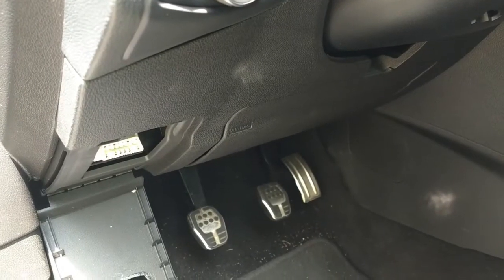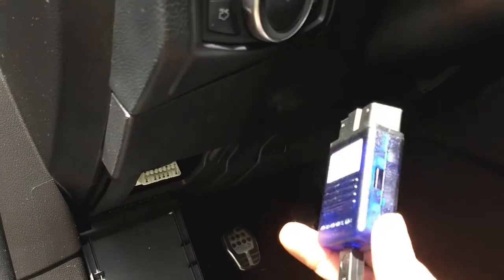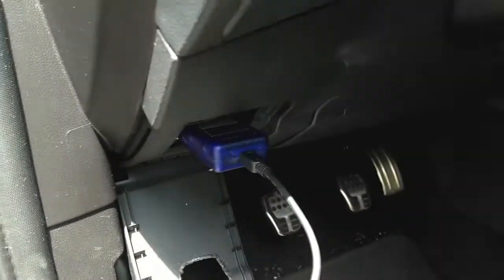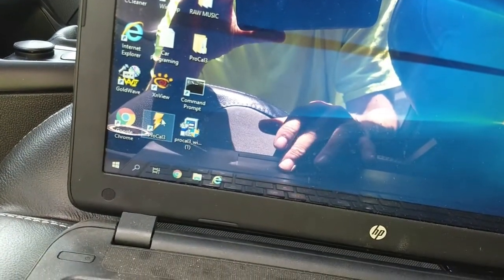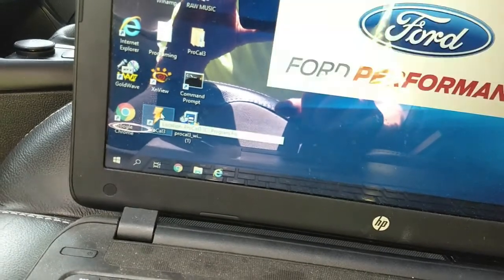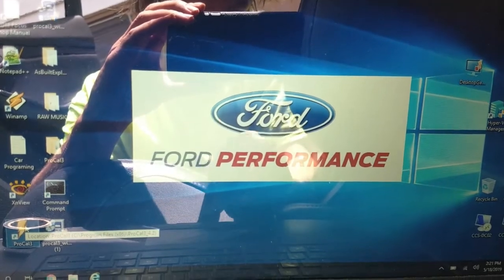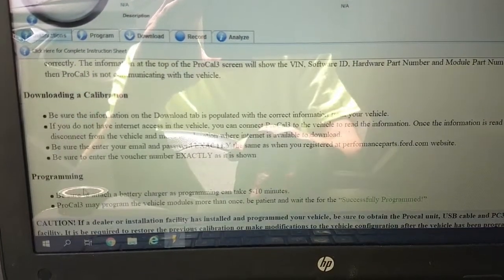With the car ready, take the OBD2 dongle and plug it into your OBD2 port, which is under the dash on the lower left side under the steering wheel. On your laptop, start the ProCal 3 software by clicking the icon that looks like a lightning bolt. The Ford Performance program will start up and display some instructions as a quick reference guide to get you started.